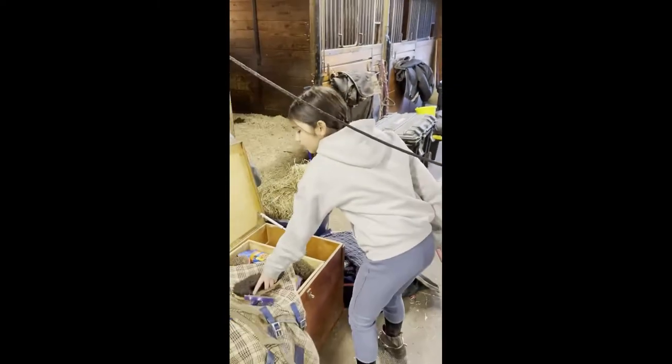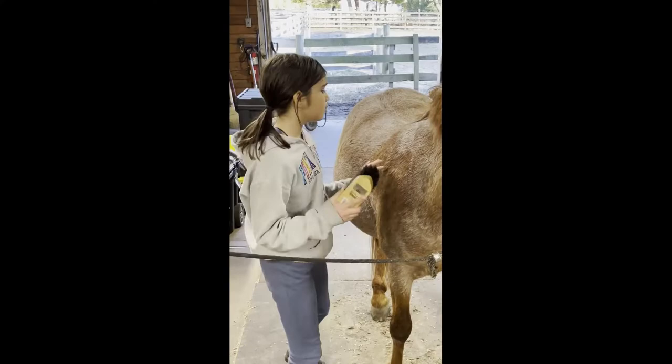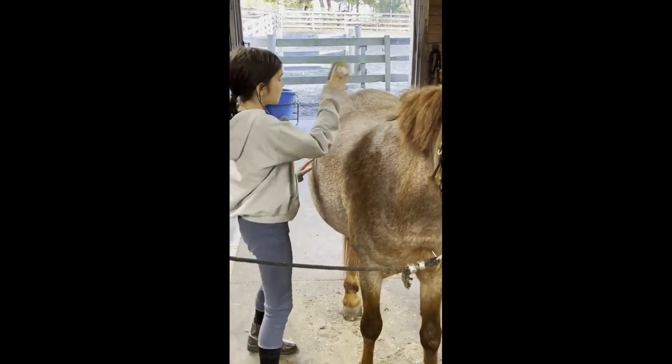To get all the hair out of the curry comb, you can use this — this is a hoof brush — and you just use it to flip the hair off.